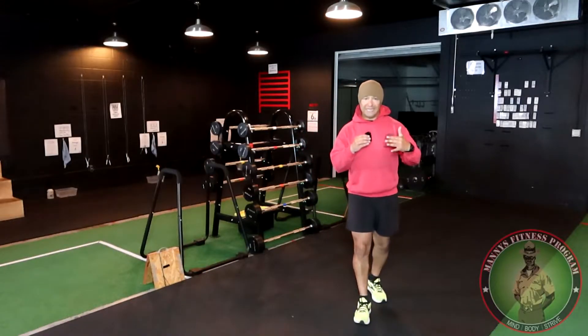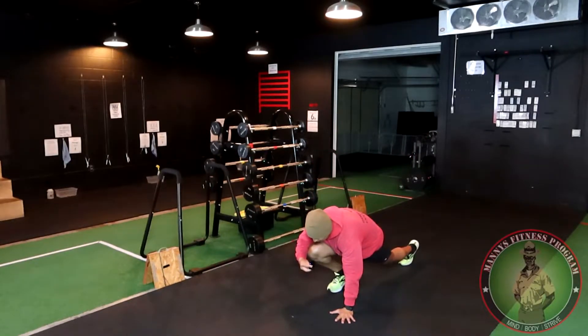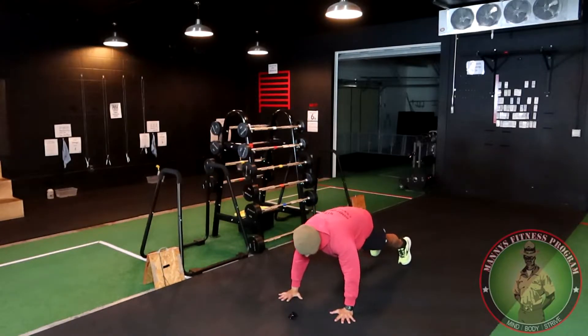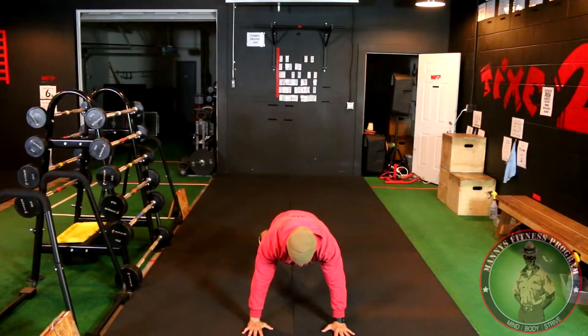The first thing you want to do is what I call 'build a house.' Hands directly under your shoulders, feet shoulder-width apart. This is the position you want to come down to when you start the burpee.